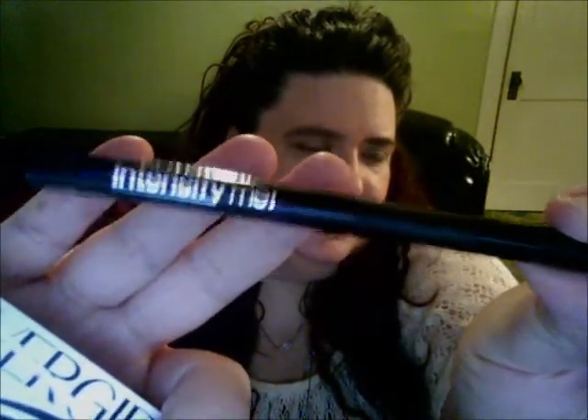I'll also do a demo. The first product is the new SuperSizer mascara from CoverGirl. Here's the packaging — it says 'The SuperSizer by Lash Blast mascara, 400% corner-to-corner volume,' and it's in 'Very Black.' The other new product is Intensify Me by Lash Blast — it's a new liquid eyeliner. It comes like this in intense black. I'm not sure if it comes in other colors.